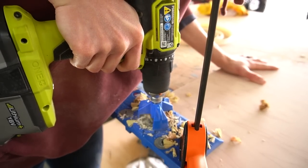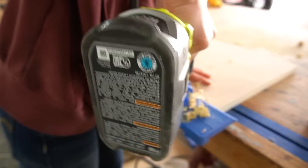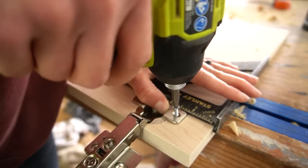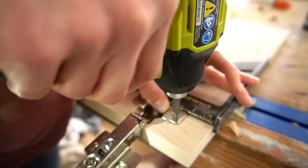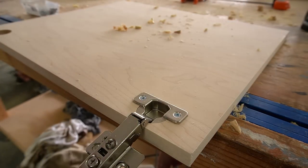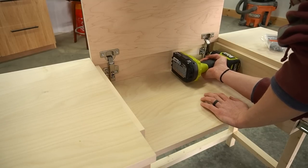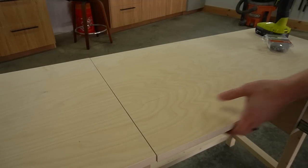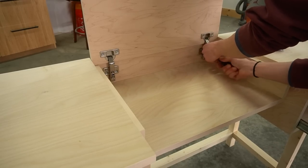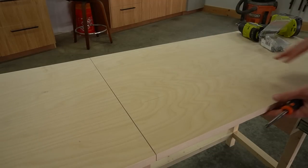Now for the exciting part — the flip sections. I used concealed hinges for frameless cabinets with full overlay doors, drilling cup holes using a Kreg concealed hinge jig. Make sure to drill these on the right side so when it's flipped down, the grain still matches across the top. I secured the hinges to the back panel, adding one screw on each hinge first to make sure it worked, then added the other two screws. These hinges have adjustments to move the door in the X, Y, and Z directions, so I used a screwdriver to adjust until the spacing was just right.